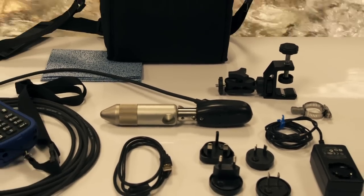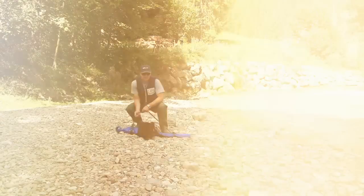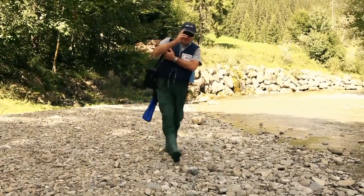You can find further information on applications and technical details regarding the MF Pro on our homepage. Thank you for watching — goodbye from me, Armin, a development engineer at Ott.